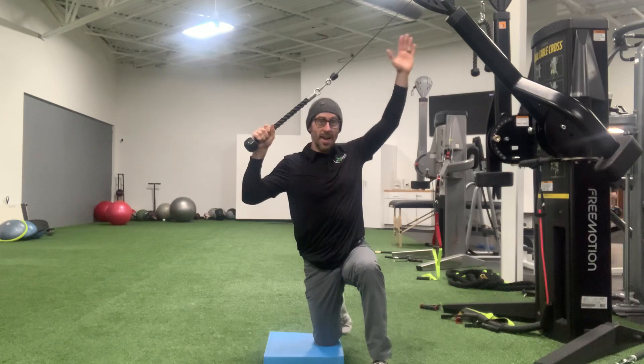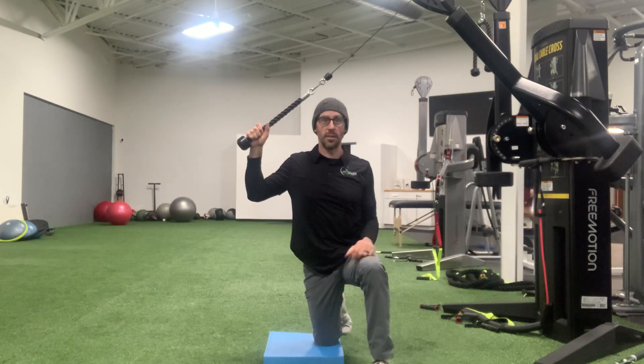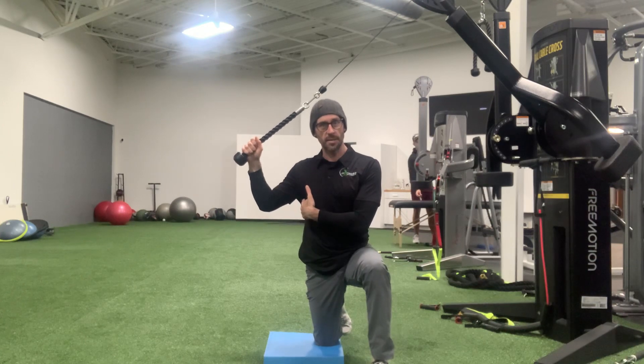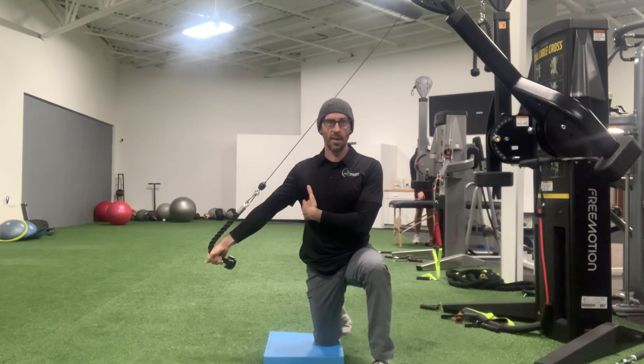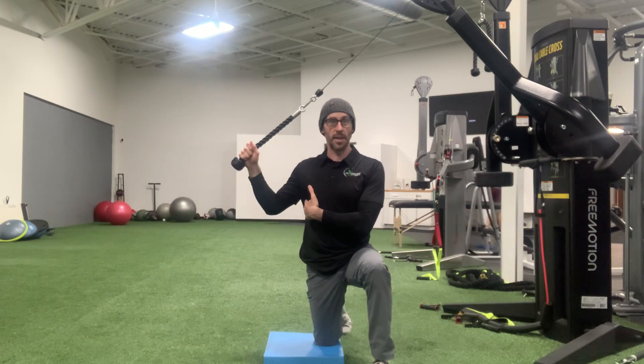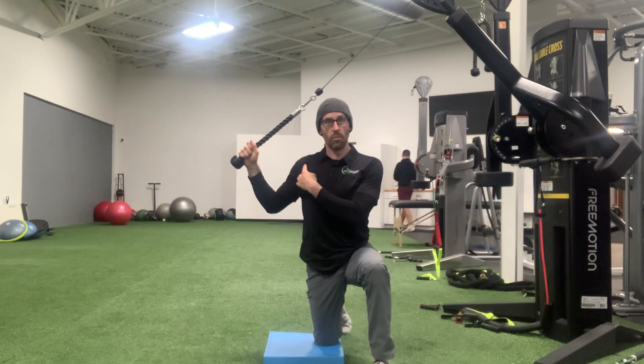The cable is over my head and directly to my side at 90 degrees. I'm going to take that right elbow and lock it down by contracting my lats, and I'm going to push straight down and out just like that. Now I'm going to bring that hand back to about 90 degrees — notice this right shoulder doesn't elevate while I'm doing that.